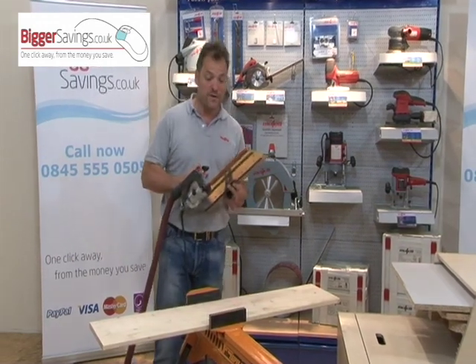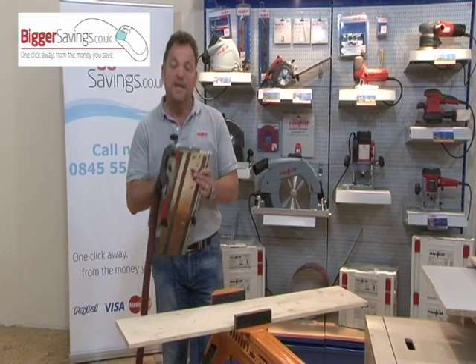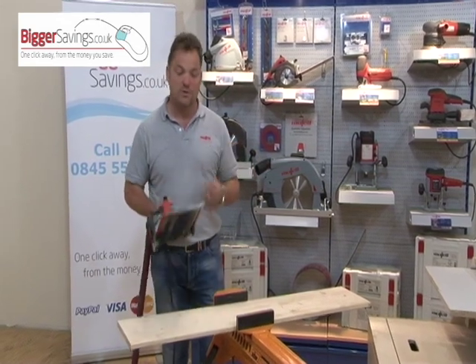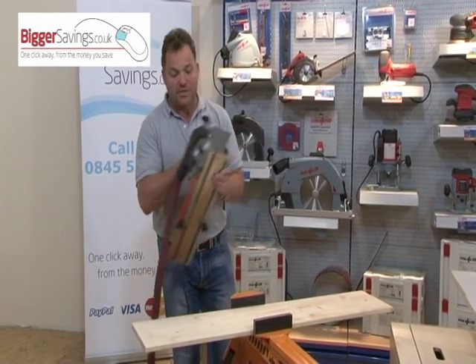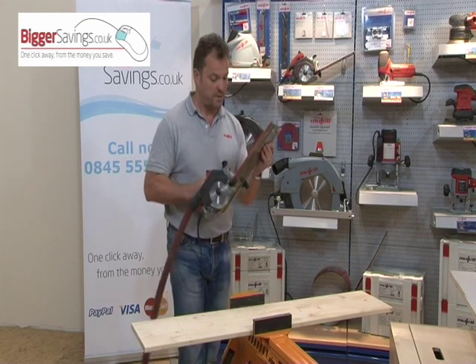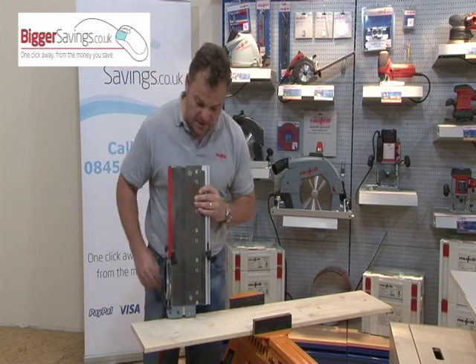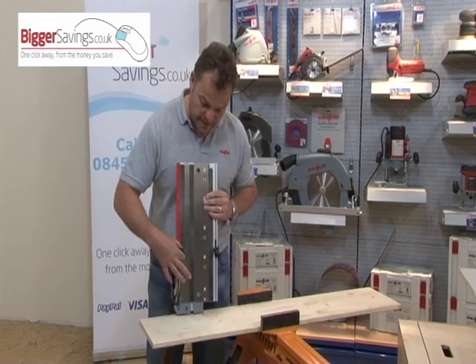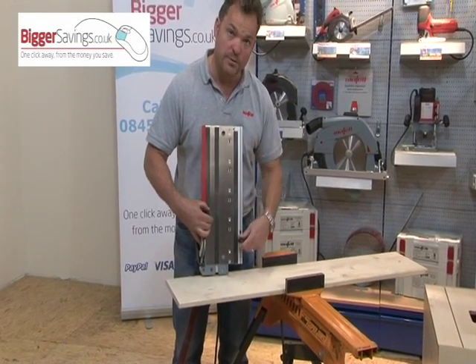The KSS-300 is just a small saw on a little guide track, but it has the ability to do crosscuts accurately, mitres, and compound mitres. As you can see, it sits on a 330mm sprung-loaded guide track. On the underside, it has two stops — this one is fixed and never moves, and the second one is fully adjustable.